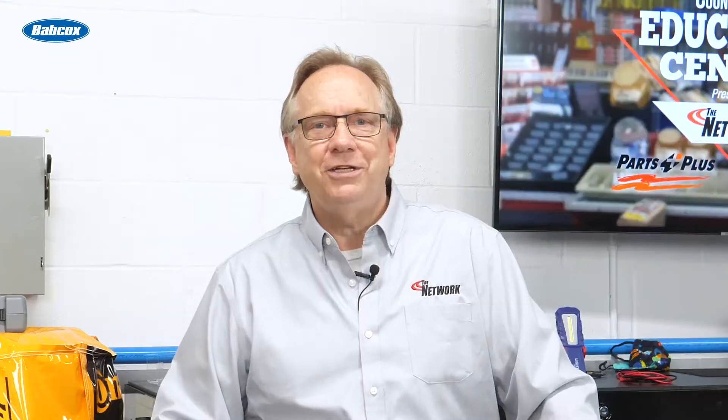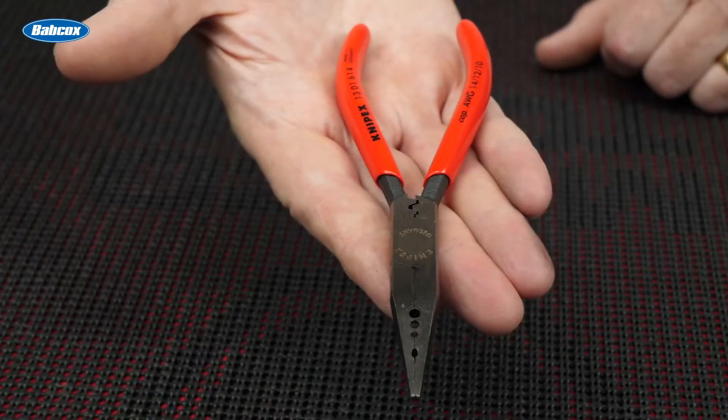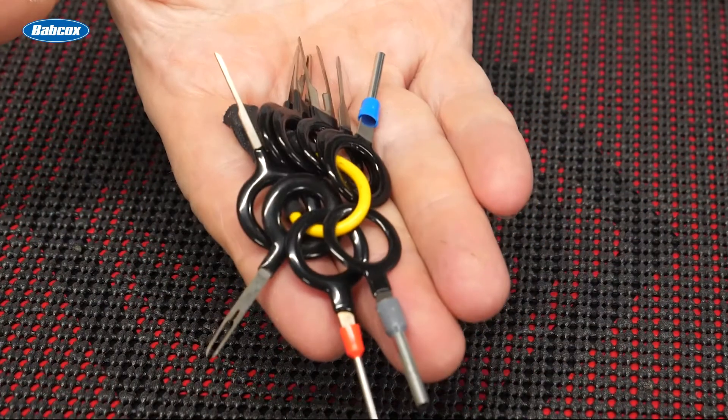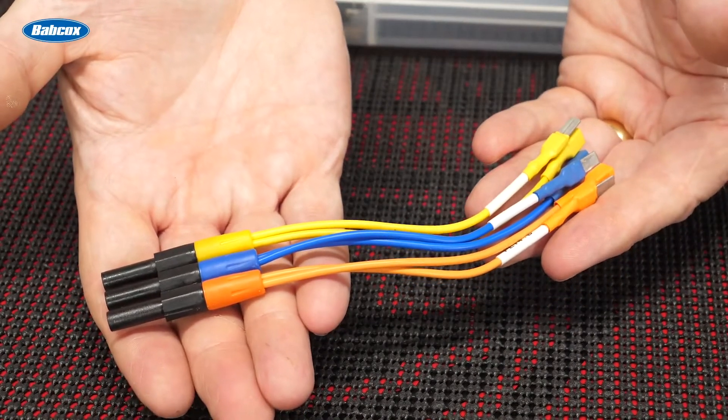Many electrical faults stem from terminal corrosion or degradation of the connector itself. Terminal repair is possible with either a terminal end assortment or even an actual pin repair and replacement. Your customers will need terminal pliers, an assortment of terminal removal tools, and new leads with individual terminal ends on them.